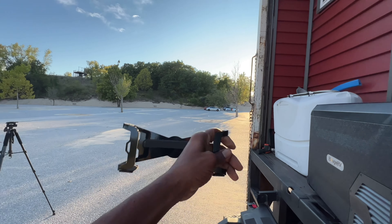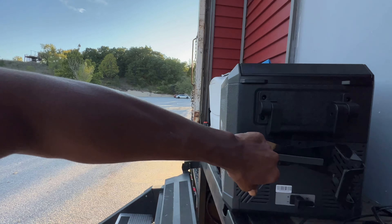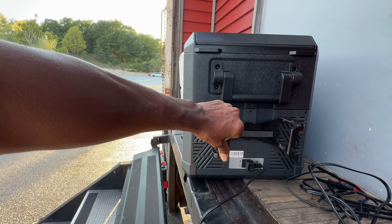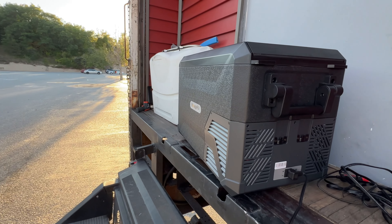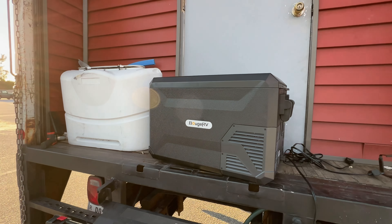It also comes with a battery adapter. This battery adapter will sit on the back here, and you would put your battery there. That's for you to be completely off-grid with this battery, and to put it in your vehicle if your vehicle doesn't have power.